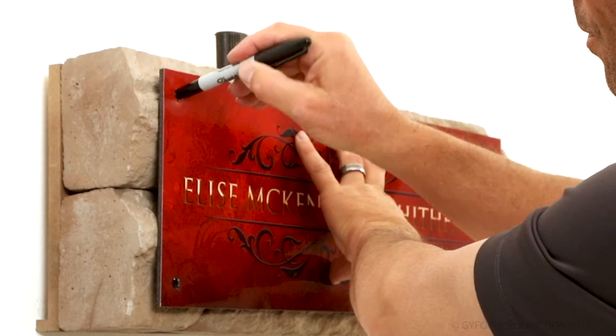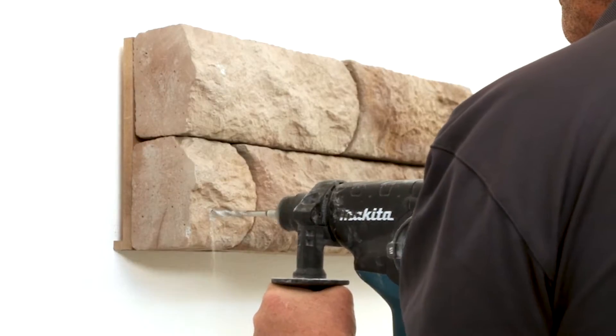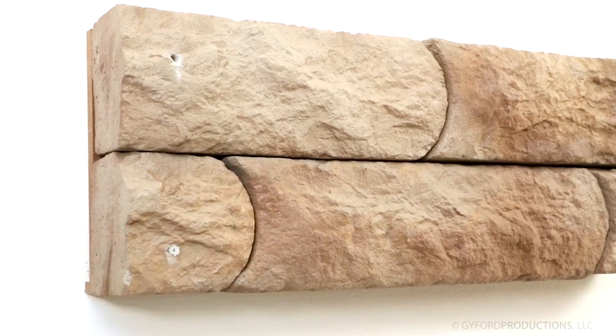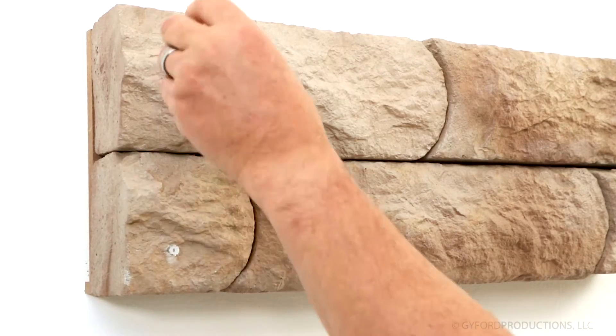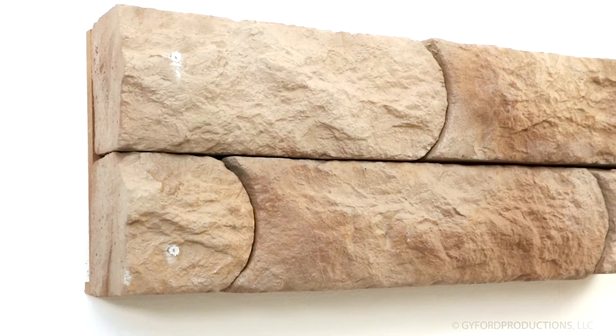Mark hole placement on the wall using your sign material as a template. Drill the hole locations with a rotary hammer. There are a number of anchoring options available to meet your mounting needs. Here, we are using a white nylon anchor to mount the sleeved barrels to the surface with a panhead screw.